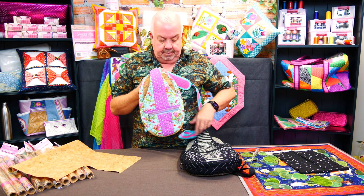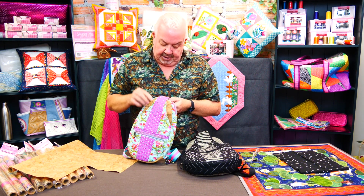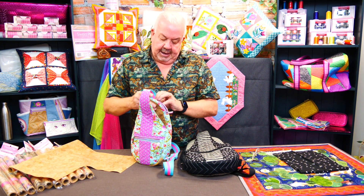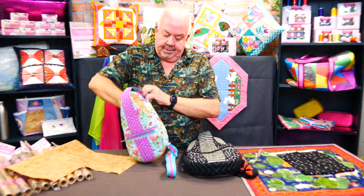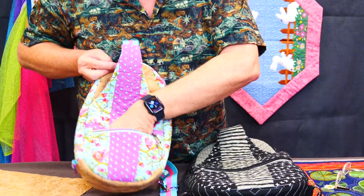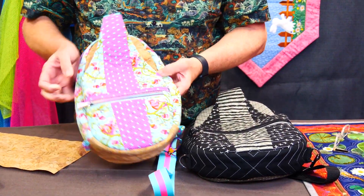It can be worn on the front or the back. There's a pocket in the front, a zip opening at the top, a mesh pocket inside, plus a little zip pocket in the front as well.